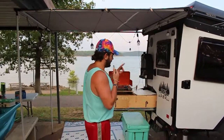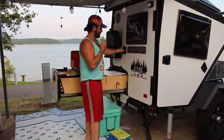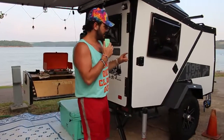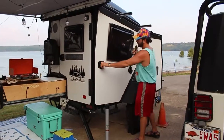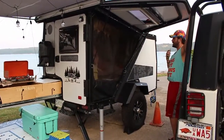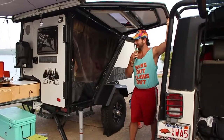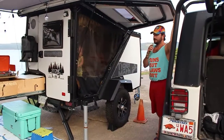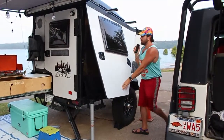The Tiger Moth has two doors. One door on the back opens to the side. The other is a much larger door that opens outward. You can see it's a much bigger opening — and with both doors open, when the temperature isn't too hot, it creates great airflow through the trailer.